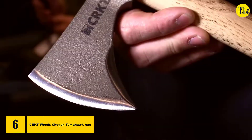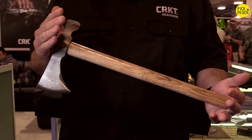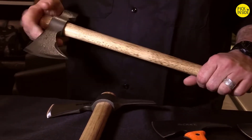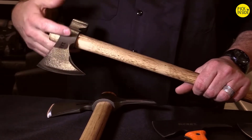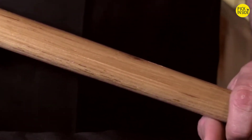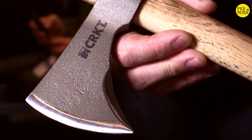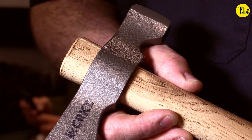I'm Ryan Johnson, President of RMJ Tactical, and I design for CRKT. Next in the lineup we have the new Chogan — a drop-forged classic traditional tomahawk made from 1055 steel. It's differentially heat treated so that the forward edge is hardened and the rest of the body is tough and springy. It has an American-made, Tennessee-made hickory handle from Sequatchie Valley. There's a one-and-a-half degree taper on the top of the head and handle and in the internal eye, so the head is always tightening as you use it.